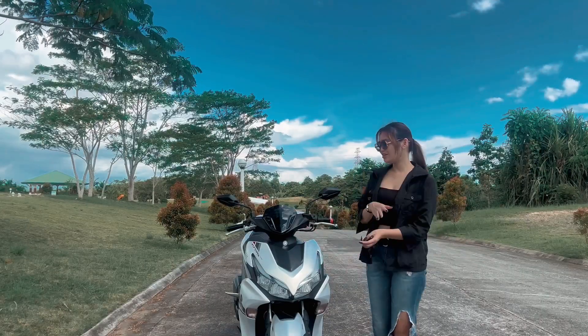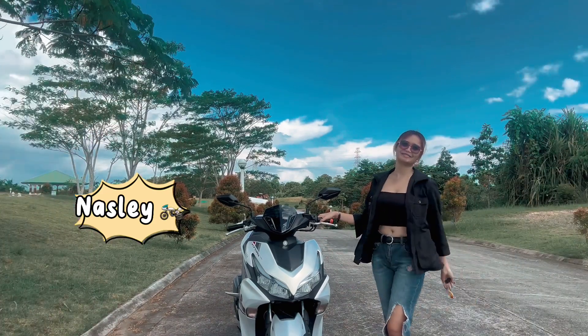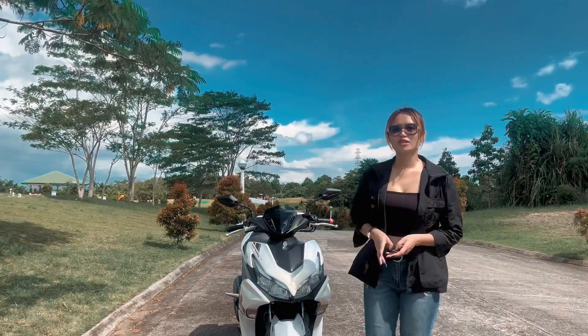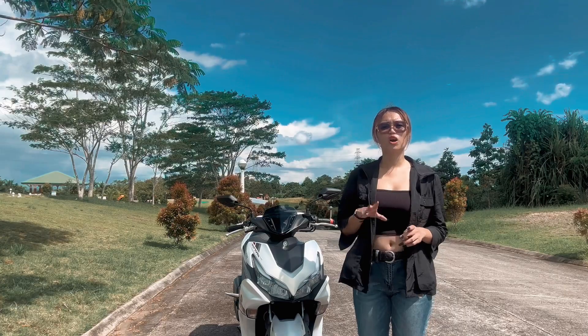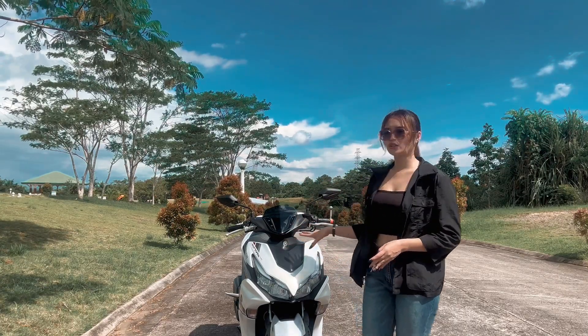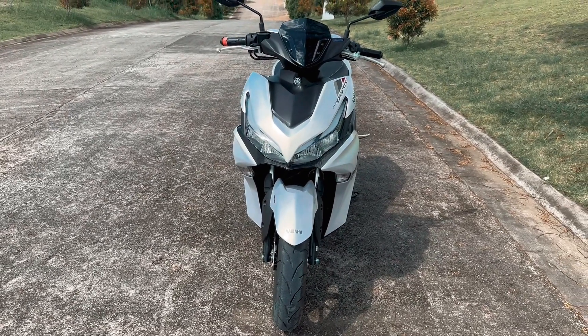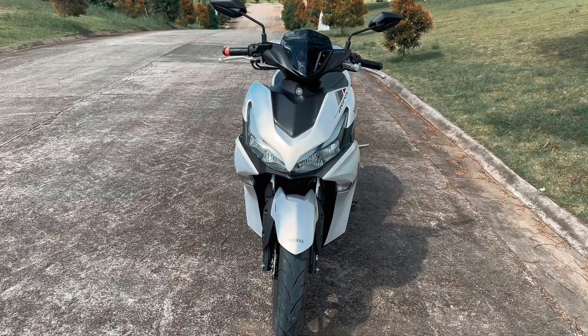Hi, guys! So, ito na yung nabili ko. Introducing — Natsi! Mio Aerox BRW-5, color matte white and matte gray. Ito yung 2023 model nila, guys. Papakita ko sa inyo ang front, left, right, and back view para may reference kayo anong concept pwede gawin.